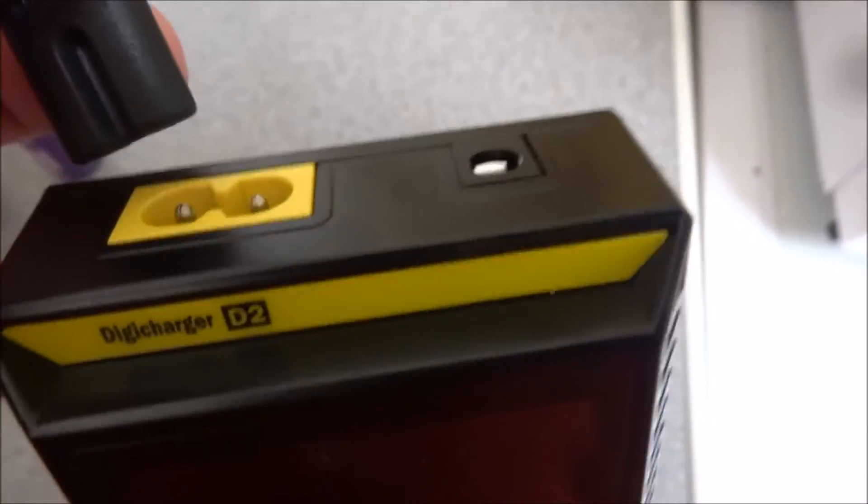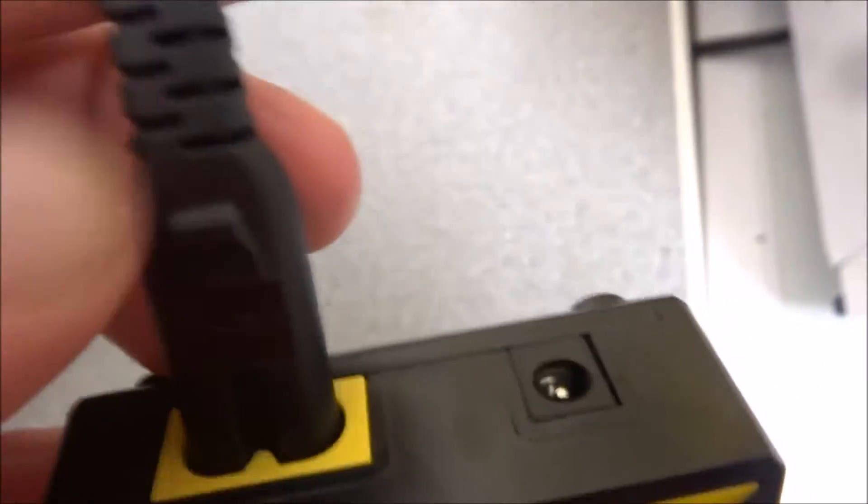You get a mains plug and a standard cable to plug into the back. It does have a socket on the back to plug into a car's cigarette lighter, but I didn't get that lead with it — this was a display model, so maybe they accidentally left it out. I'm not fussed about that anyway.